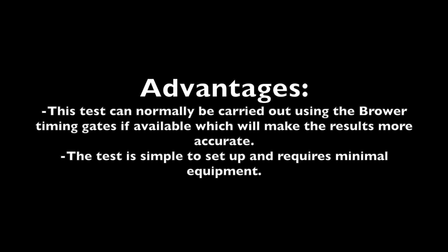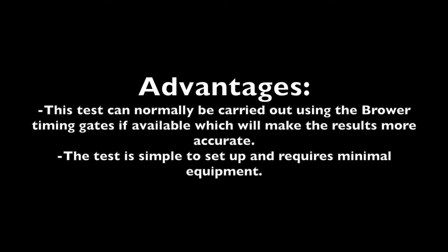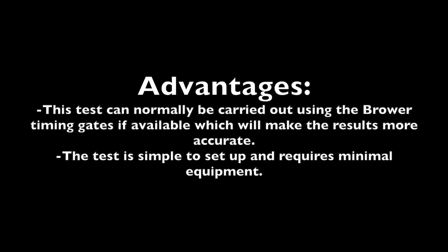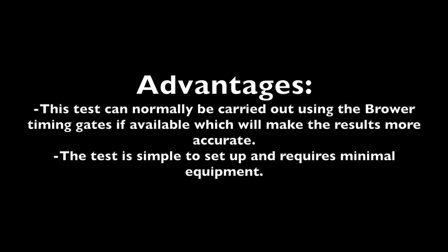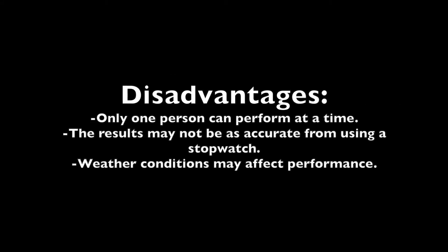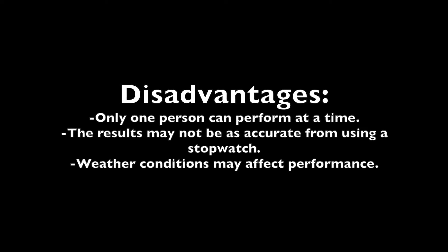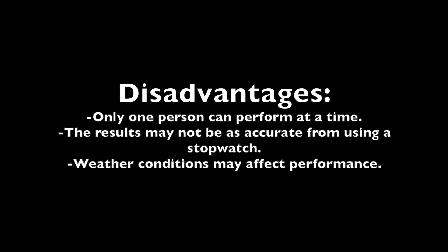The advantages are that this test can normally be carried out using the Brower timing gates if available, which will make the results more accurate. This test is also very simple to set up and requires minimal equipment. The disadvantages are that only one person can perform the test at a time, the results may not be as accurate when using a stopwatch, and weather conditions may affect performance.